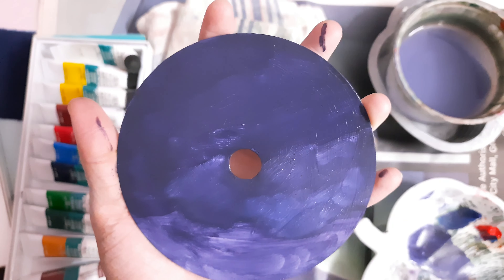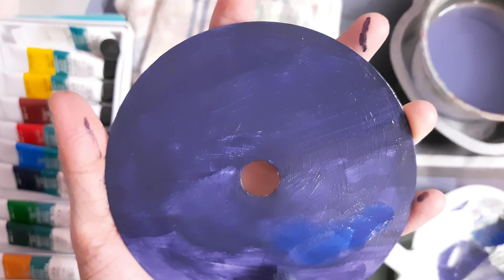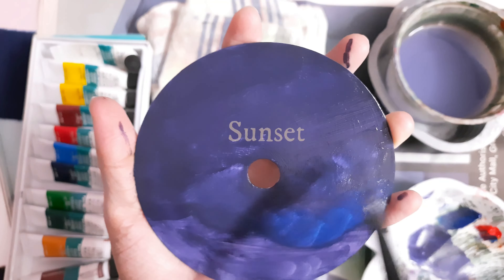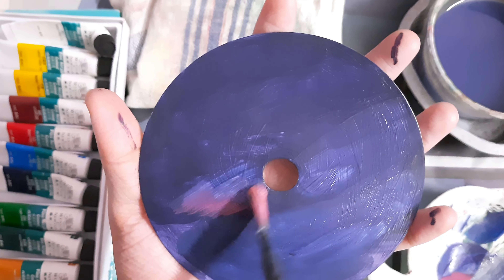Hi everyone! I hope you all are doing well. Today I'm painting on a CD — I've been wanting to do it for so long. I'm using phtalo blue, brilliant red, medium yellow, and titanium white from Winsor & Newton.